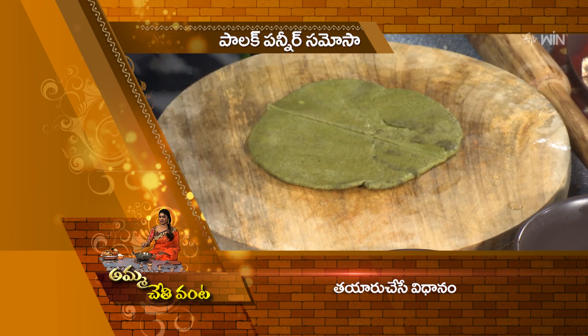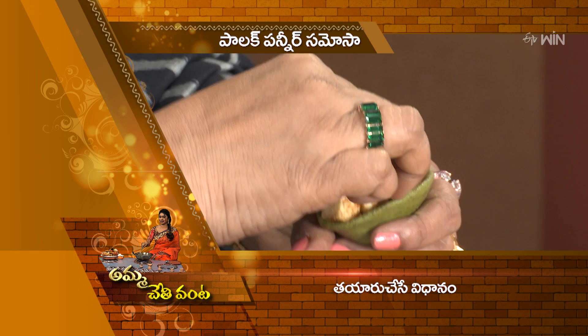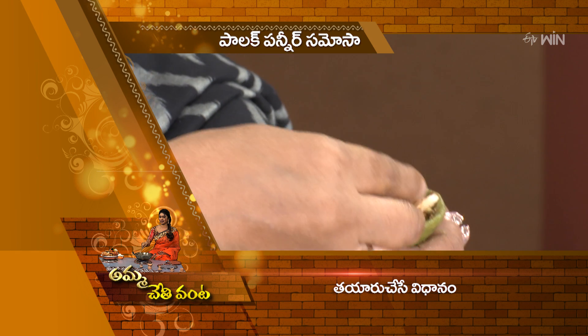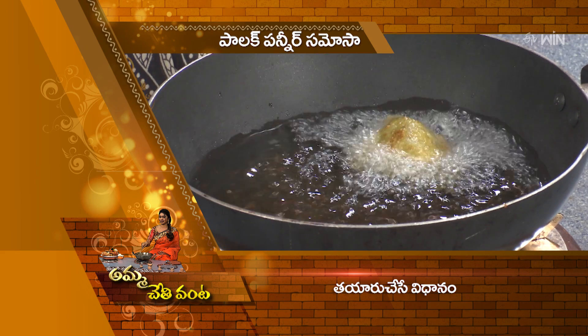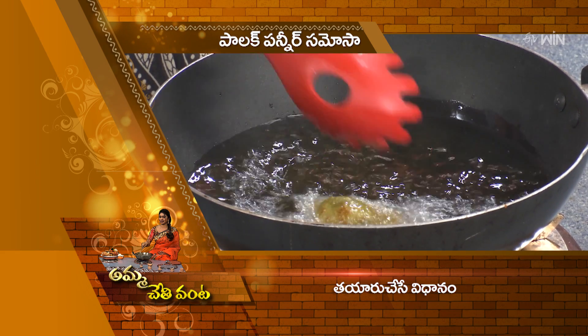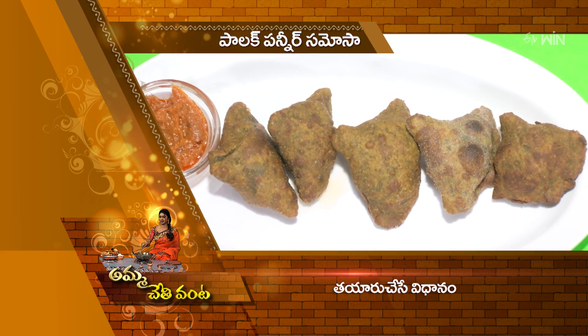Now our samosa is cut in half and done. The size of the maker is very clean. After applying the clean preparation, let's make a plate.